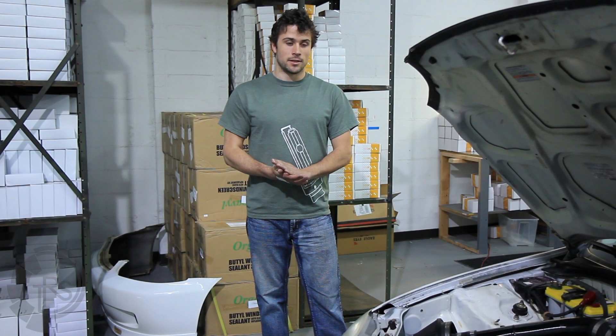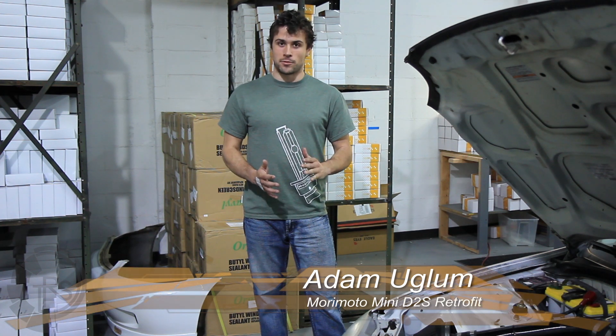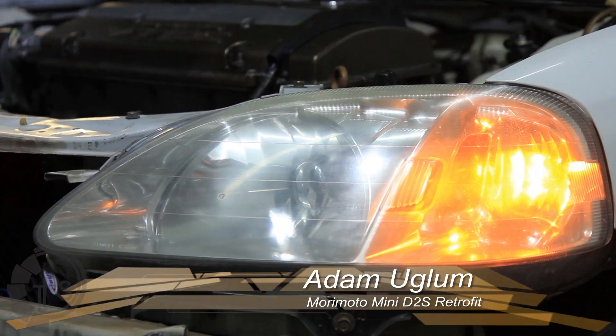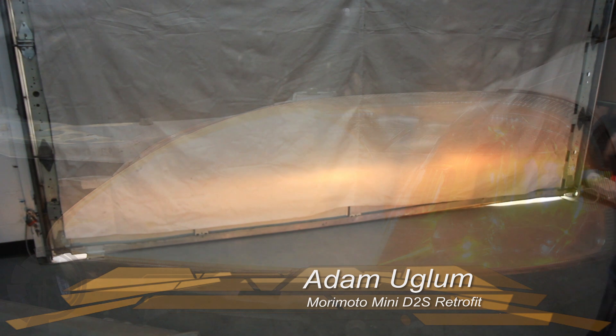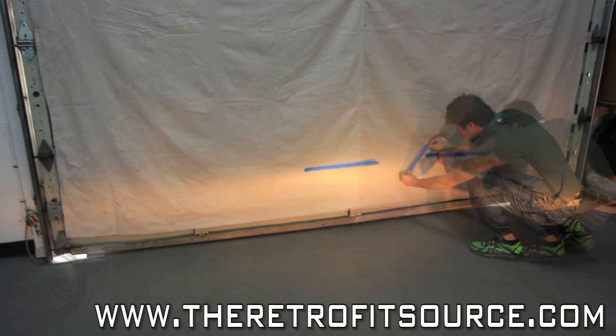The first thing to do with any retrofit, in this case a Morimoto Mini retrofit, is to park the car about 20 feet from a flat wall. From there, we're going to turn the halogen headlamps on and we're going to mark the cut-off and the steps in the headlight pattern. From there, we remove the headlights for disassembly.